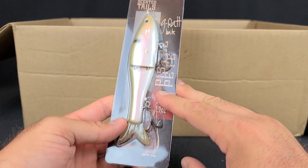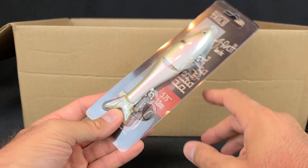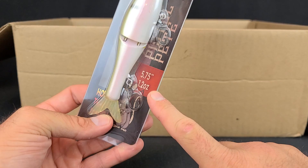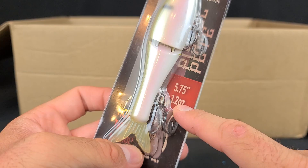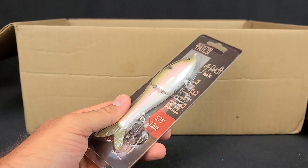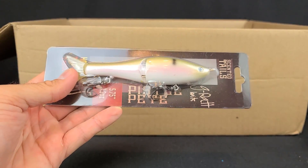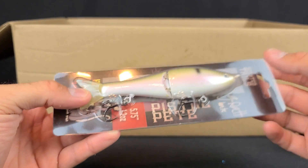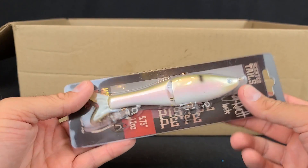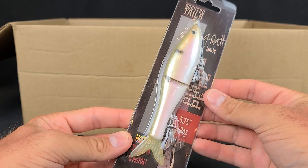Next I grabbed a smaller glide bait — the G-Rat Pistol Pete. I should say I had one more of these that I lost — that's the game you play when you fish large swimbaits. This is 5.75 inches, 1.2 ounces — that's the smaller Pistol Pete. You can see the size difference between that larger Bait Sanity and this smaller Pistol Pete. I figured I'd try this and see if I can get some fish to commit. Maybe for some of the ponds around here I can get some two-pounders to commit, just to get used to that glide bait bite.